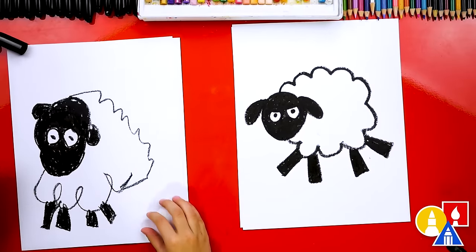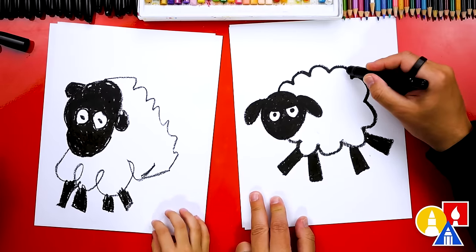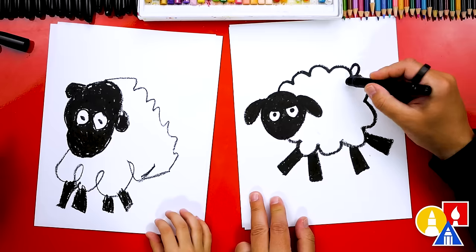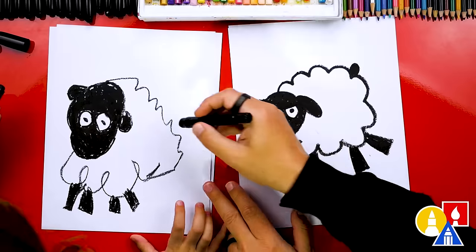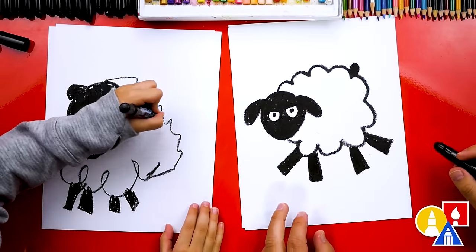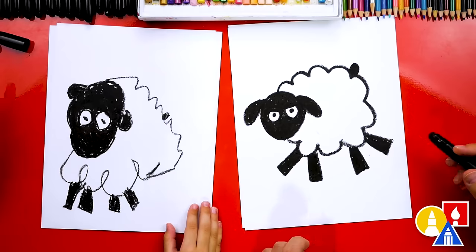We did it. We finished coloring our sheep legs, but we're missing a little black tail. I'm going to draw a little upside-down U shape right here and then color it in. Do you want to do that too? Maybe right here. I love that little tail.